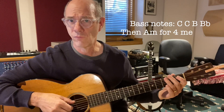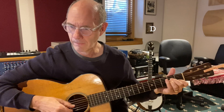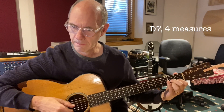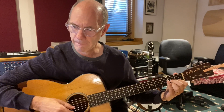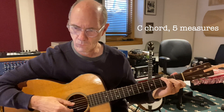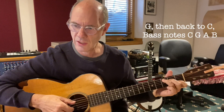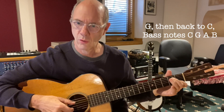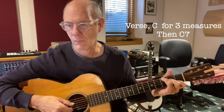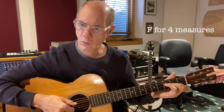Here we go: one, two, three, four. [Bridge playthrough] Extra C, G, C. Now we're back to the verse. C7.